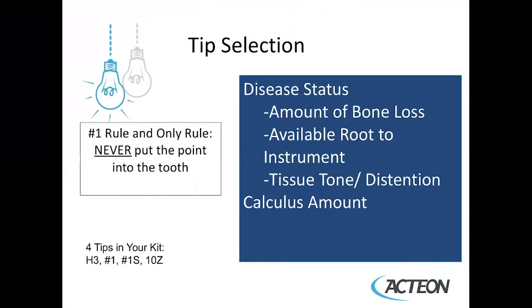Whether using magnetostrictive or piezoelectric, there's only one rule in ultrasonic therapy: you should never put the direct point into the tooth surface.